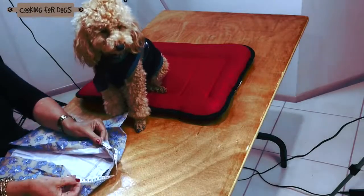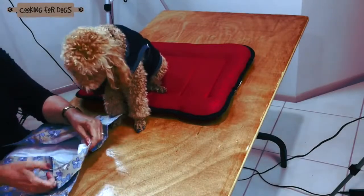Next, measure the neck of the shirt. This small shirt is perfect.